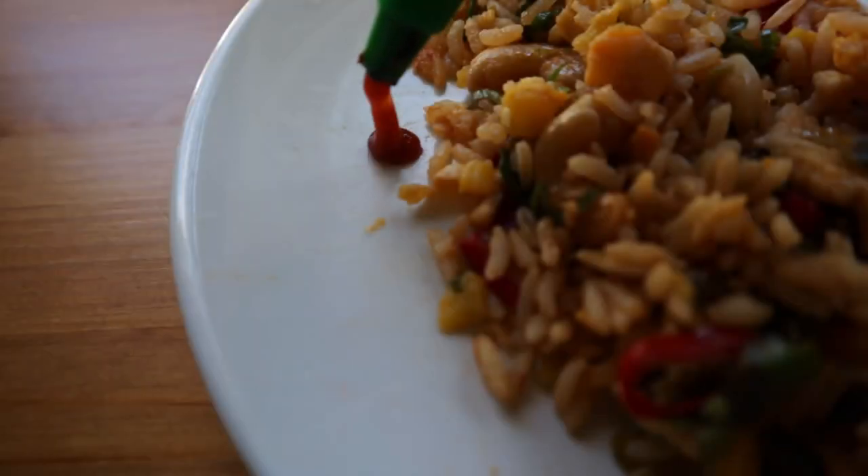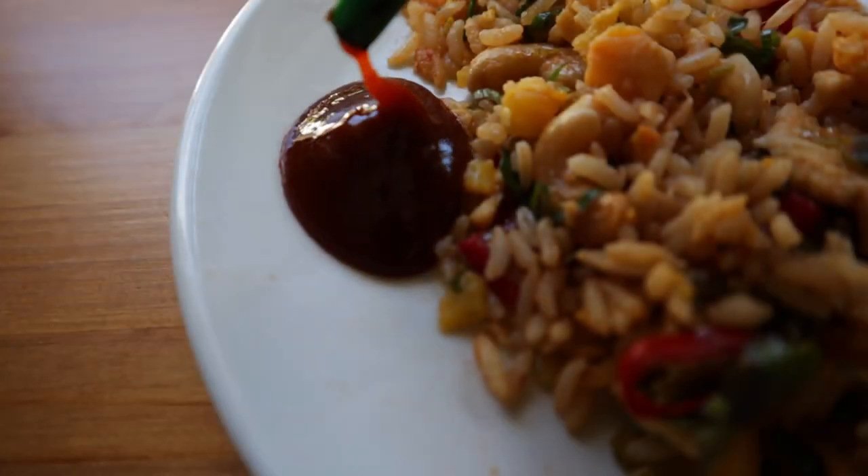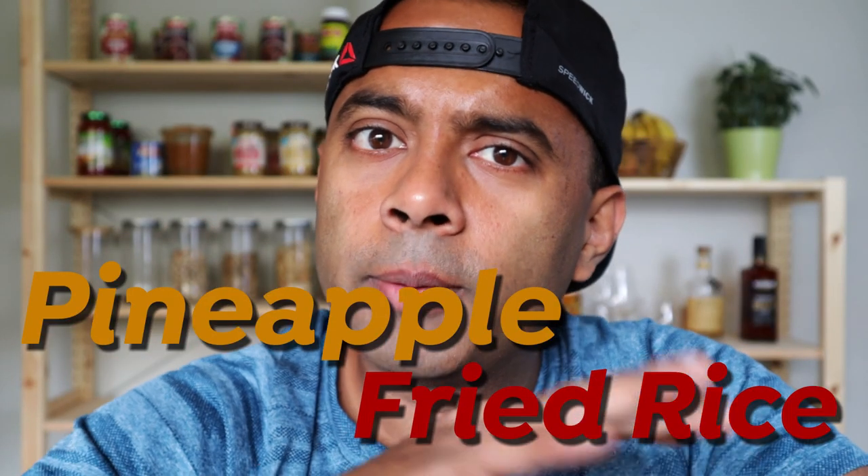How to cook pineapple fried rice in a pan? It's easy to cook with pineapple and its sweetness. I'm going to cook Thai restaurant-style pineapple fried rice. I'm going to cook it with paneer, eggs, and vegetables. Even if you're vegan, you can cook with tofu instead. So let's start.